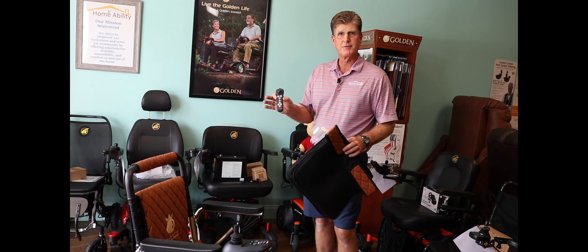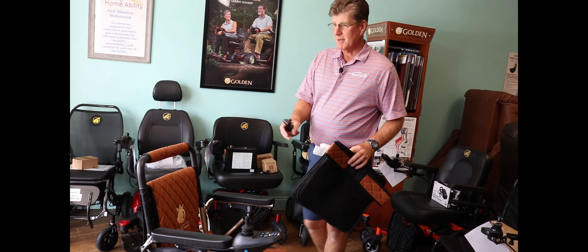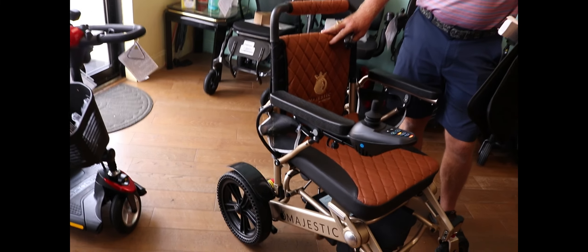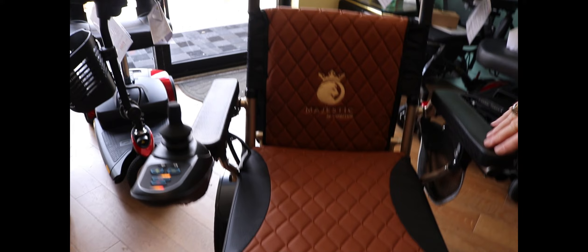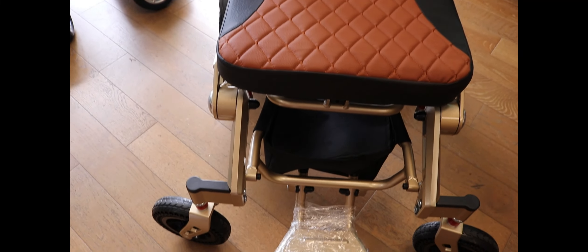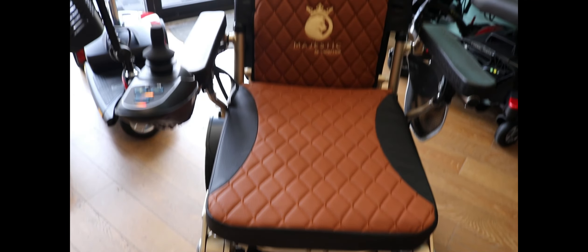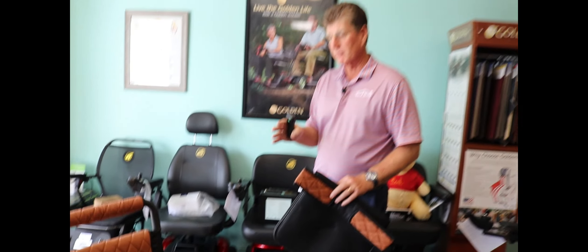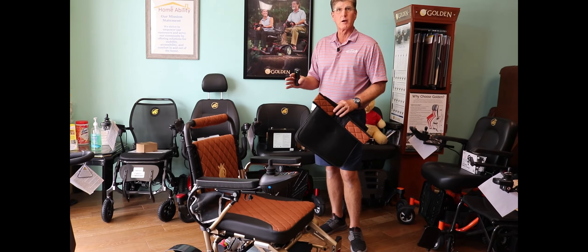I'm not sure I've seen anything in the market that's even close to this. You can customize the upholstery — the shipment we received today has various colors of upholstery as well as the frame. This is going to sell from our store in the mid two-thousands; I haven't got the exact price yet, but the value for the benefits seems to be a great equation.